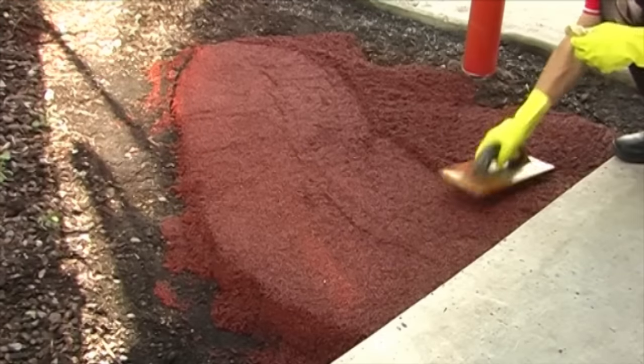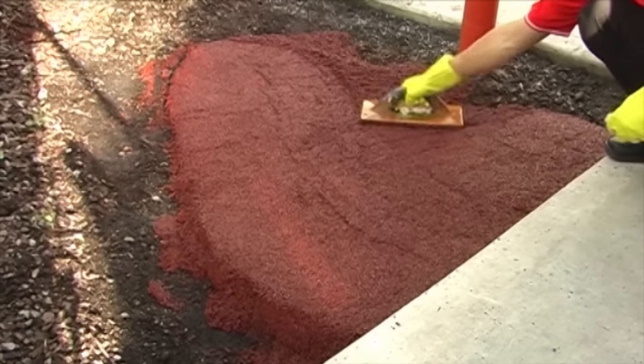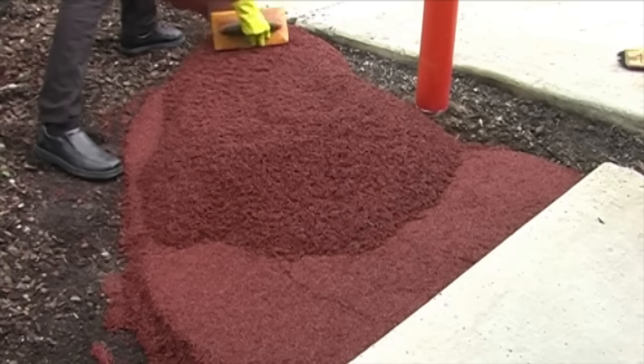Rubber wetpore is easily moulded into the shape you require and will hold its form without the need for extra support while setting. The mixture will set quickly and is trafficable the next day.